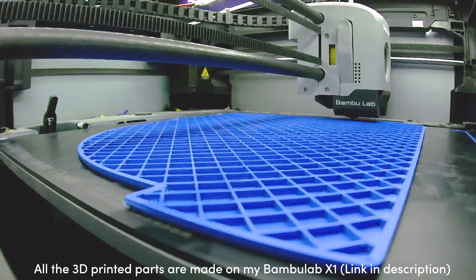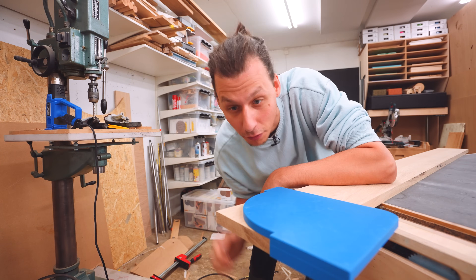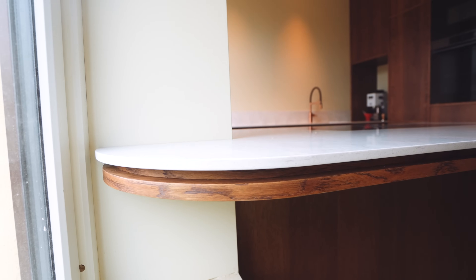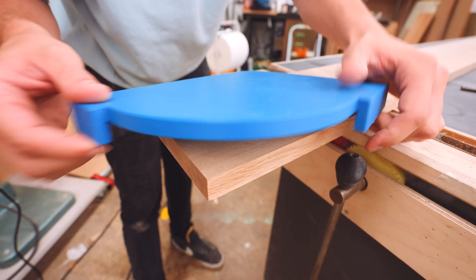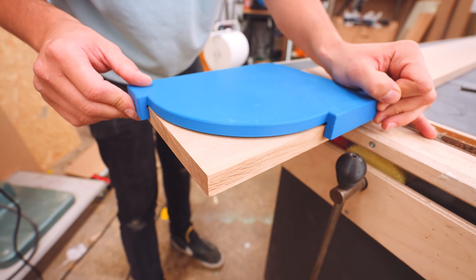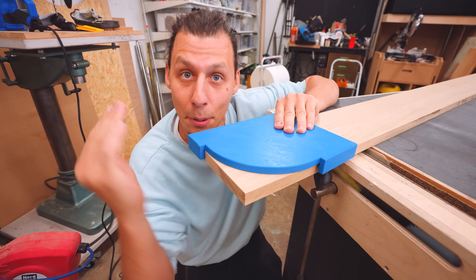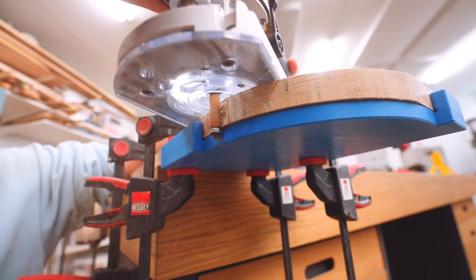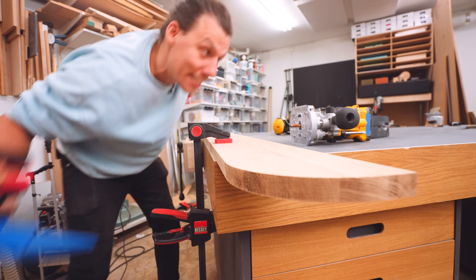Now, on to the first of four 3D printed parts that are going to help with this process. The first one is going to help us make a big rounded end on one side of the shelf to match the end of our countertop, which also curves and goes around into the window opening. This 3D printed guide gets clamped onto the end of the board, and these two tabs make sure that everything is aligned properly. Then with the router with the following wheel, we can make that perfect rounded end. I'll cut off most of it with the jigsaw and then run the router to clean up the edge. And just like that, we've got a perfect end to our shelf.